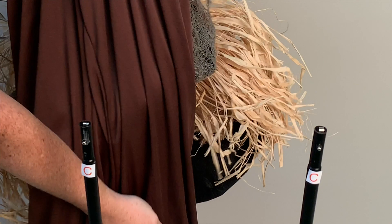Slide the head and clothes over the metal poles, exposing the tops of the metal poles, marked C, through the opening in the front of the clothes.